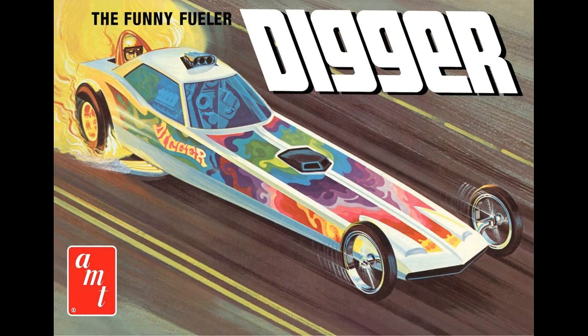This review covers the Funny Fueler Digger Dragster. It's a 1:25 scale kit from AMT, number 1154. It's really a fantasy build, because a dragster really couldn't be practical in this configuration. It might have made for a really great show car, however.